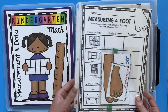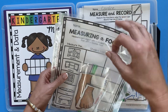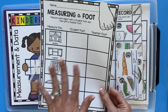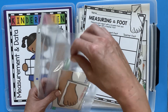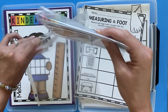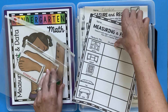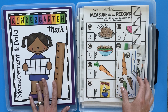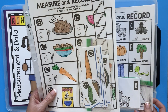Over here I keep all of my centers, and these are actually page protectors. Inside each page protector I keep a black line master — this is like a recording sheet. All of my centers have recording sheets for accountability. I just put all the little pieces in baggies, and then each center just stays organized inside this page protector. That makes it so easy when going through and trying to find a specific center and keeping all of your pieces organized.